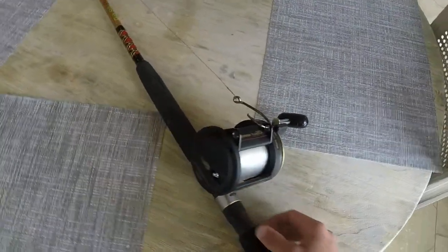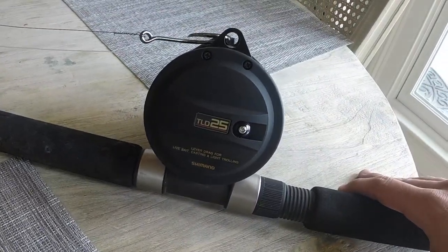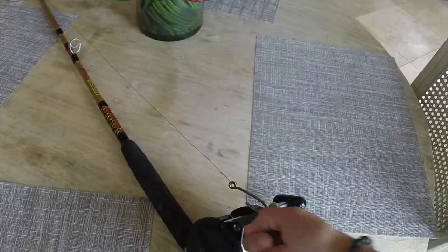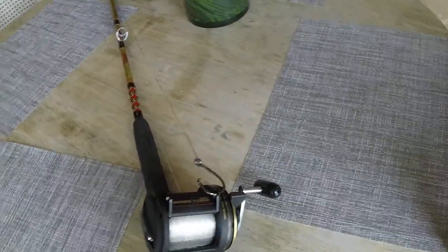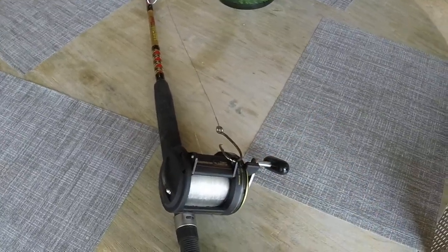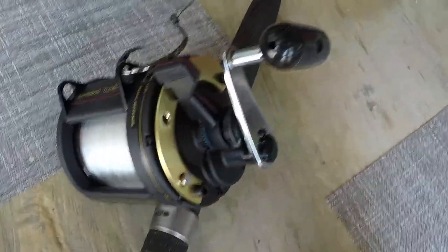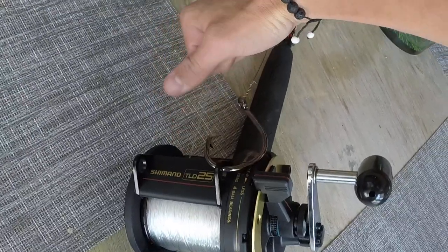I'm going to be using this just for shore fishing. It's a beautiful reel — it's got a matte black finish and two holes at the top for your harness. You can clip those onto your harness if you get tired fishing big sharks for hours and need to take a break and just let the reel do the work.